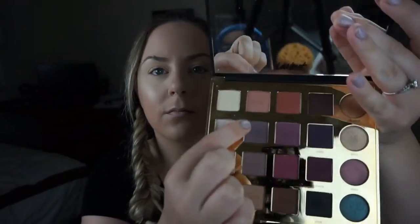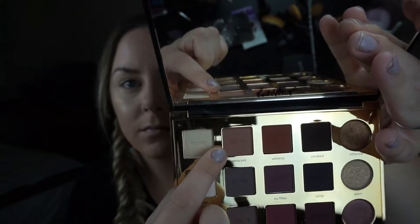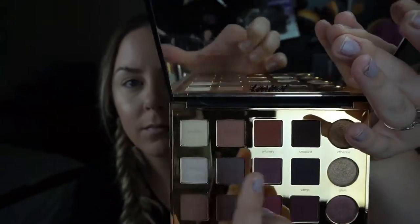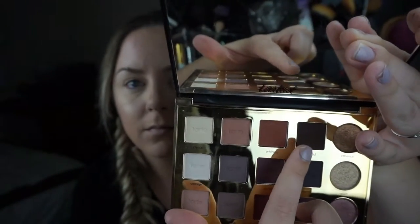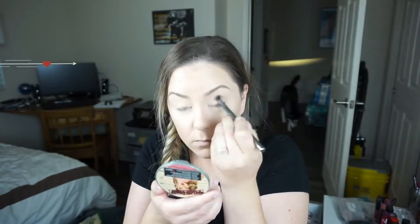The main focus of this look is going to be the Tarte Tardius Pro palette. I love this palette — there's a review on it if you guys want, there will be a card floating around and a link down below. The two colors we're going to start with are 'Innocent,' the second color in the first row, and 'Smoked,' the last matte color and darkest color in the row.